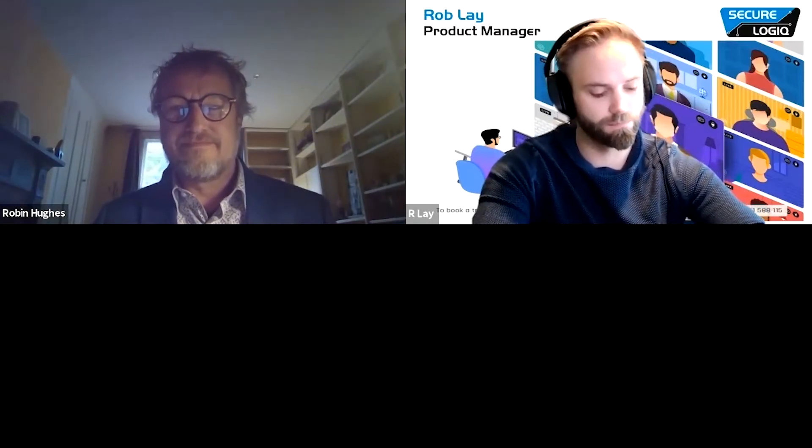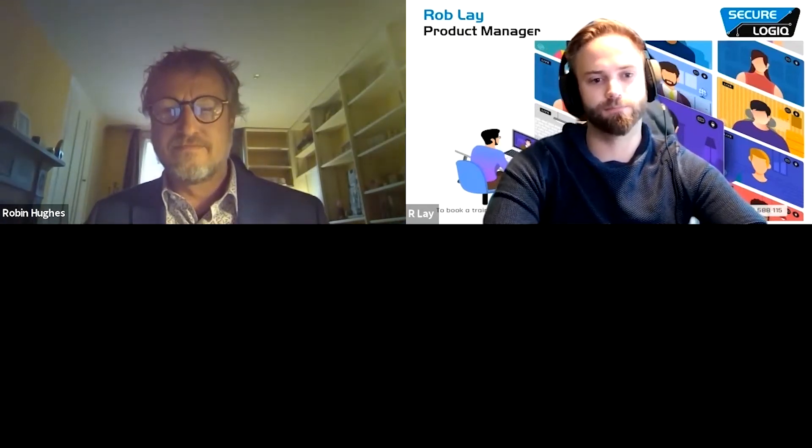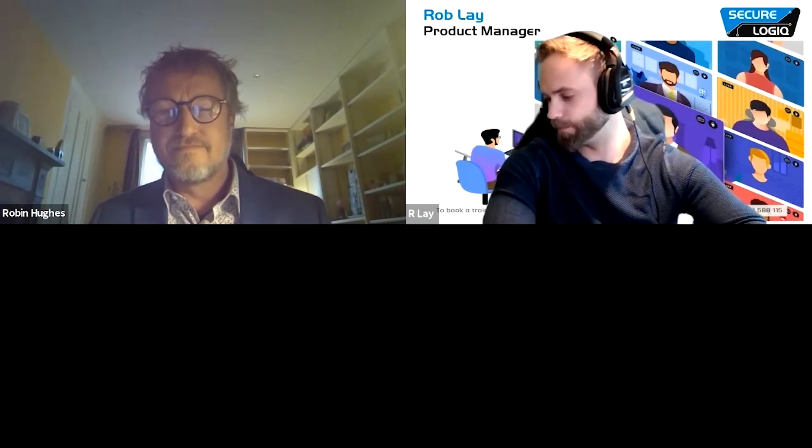Thank you very much for joining us today for these IFSEC Tech Talks. For anyone who wasn't watching the product tech talk demo that was on just a moment ago, perhaps you could give us a 10,000-foot view of what you've been talking about with SecureLogic and Logical Health Check Pro.